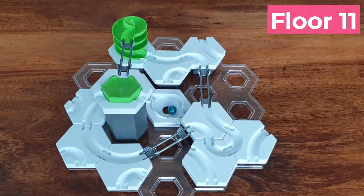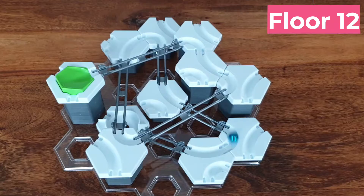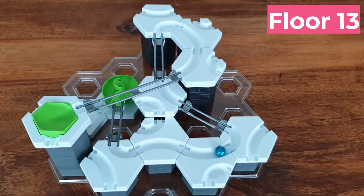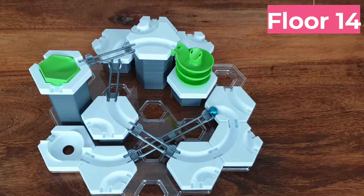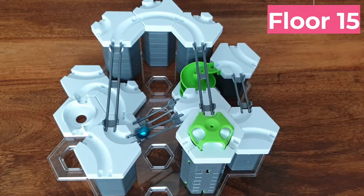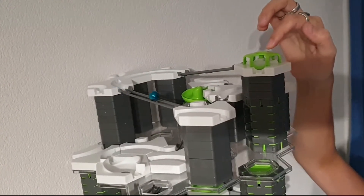Let's get started. We needed to climb on a small chair to launch the ball and therefore needed assistance to film, which is why the videos are shot at night. Ready, set, go!